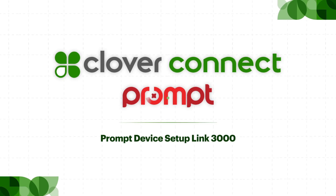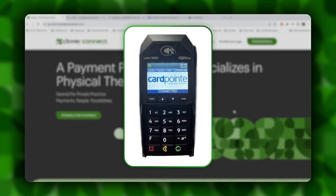Hello, this is Tom Cooley with GoClover Connect, and today we're going to walk through the process of setting up your Ingenico Lane 3000.